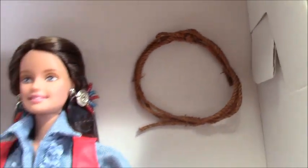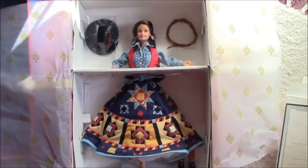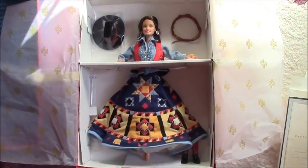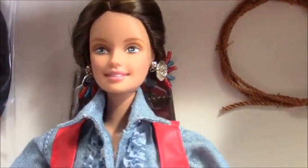Here are the boots, and we also have the hat, and we have got her rope. She is so adorable — she's such a special little doll.